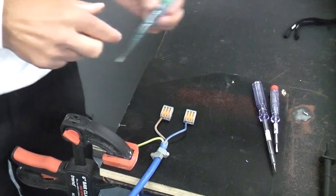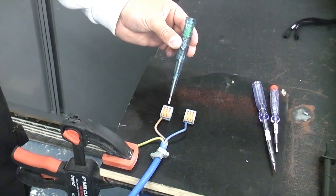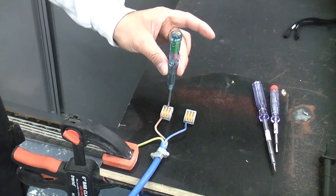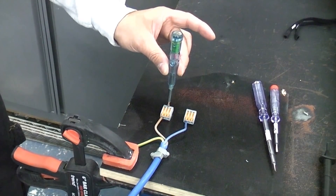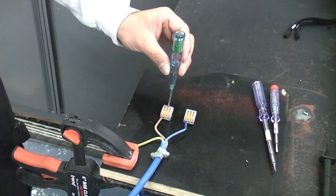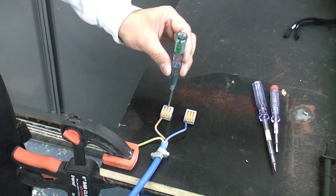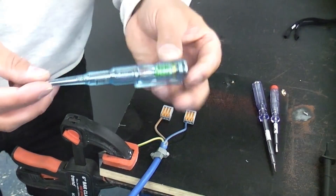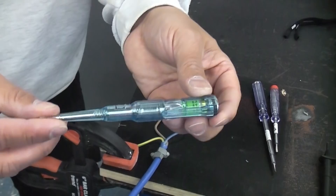Not only that, but if you touch that into a terminal that is live, it actually lights up really brightly — and that is without touching the end of the screwdriver, so it doesn't need a circuit through your body to actually work. As soon as you put it on something that's live it actually illuminates straight away. So for £5 that is a very useful piece of kit.